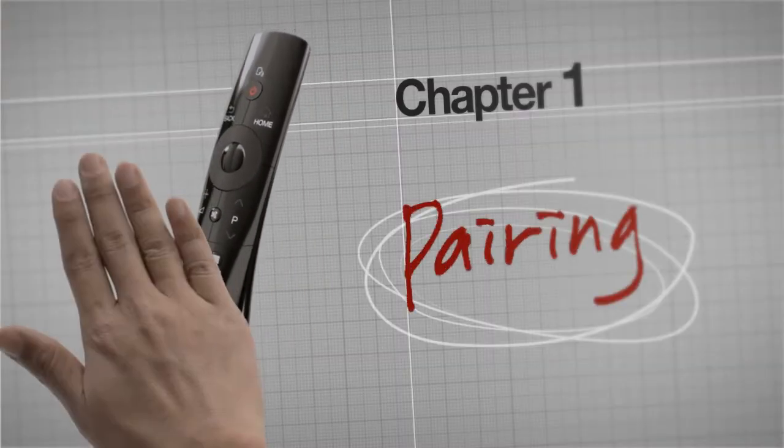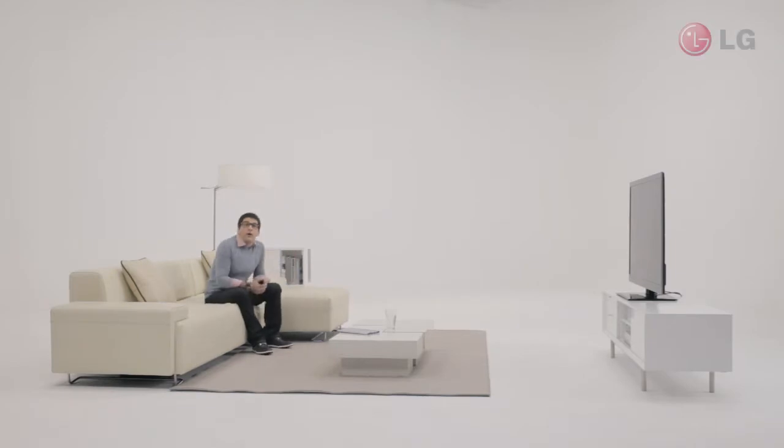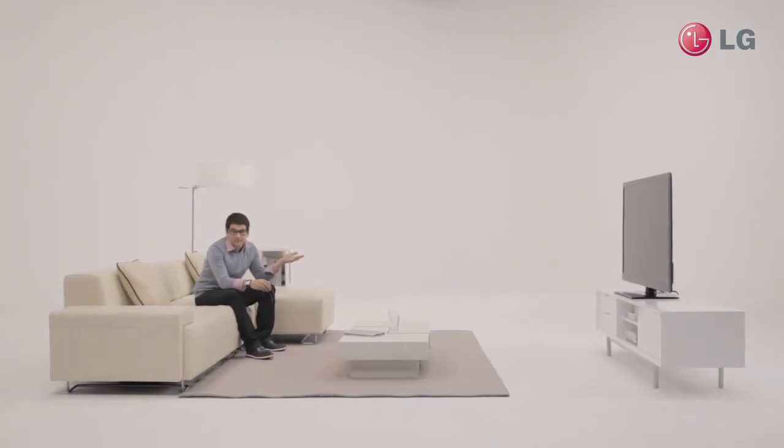Pairing. Let's get started. First of all, you have to register this amazing Magic Remote with your LG Smart TV. Can you locate the wheel on your remote? The button wheel also functions as the OK button. You can do it all with just one little button.